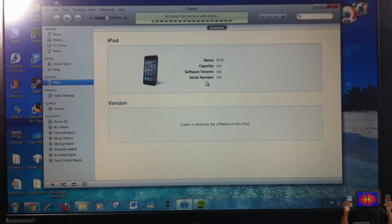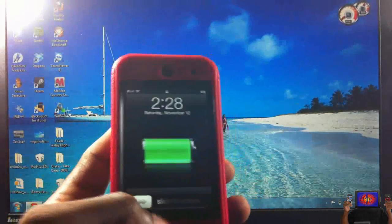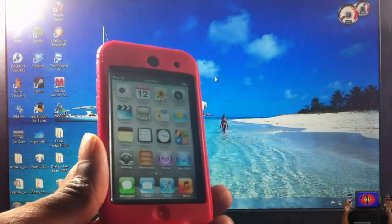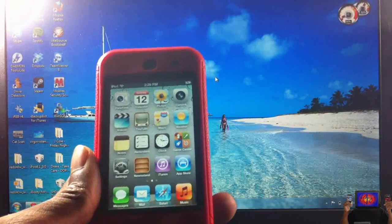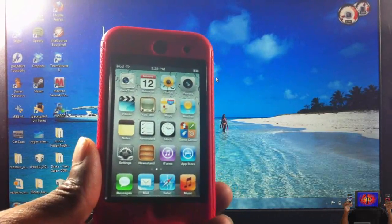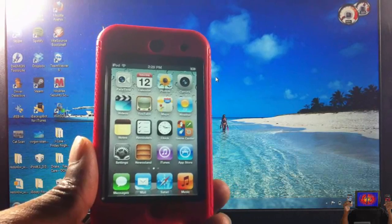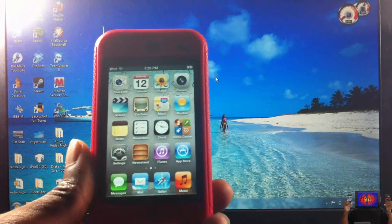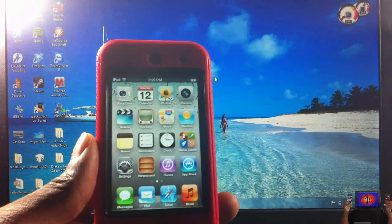Now that my device has booted up: for people that just preserved their baseband, you're practically finished. All you have to do is go ahead and do the GV SIM steps — I have videos on my channel for that, and I may also put the video link in the description.